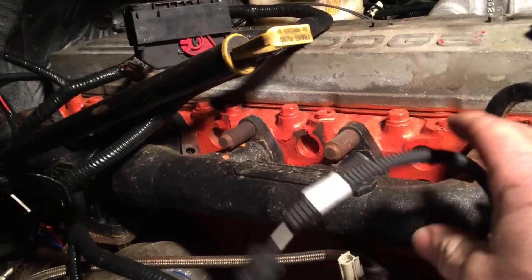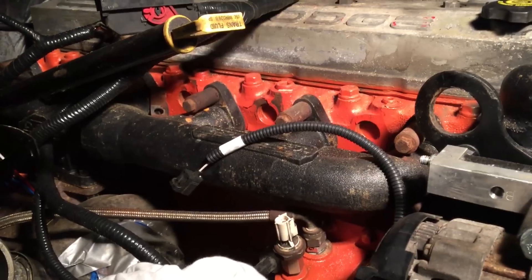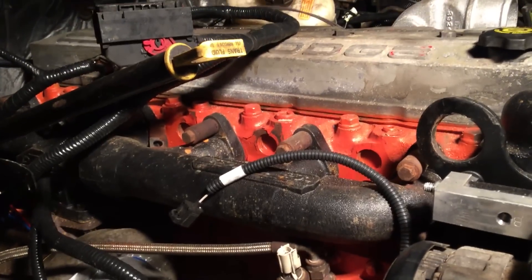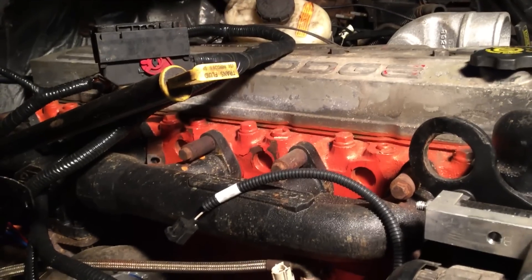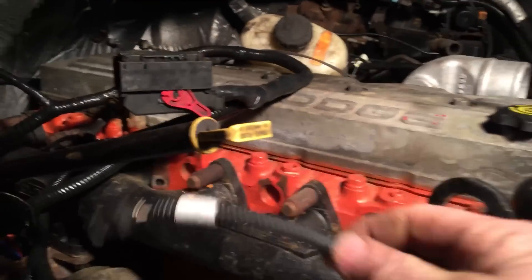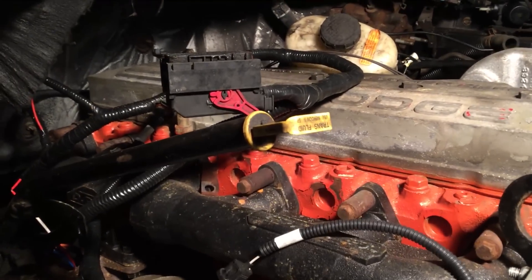I got my wiring harness from Diesel Conversion Specialists. I sent them my old wiring harness and my new wiring harness off the Ford and off the Dodge and they put it all together. How awesome is that — they labeled all the parts showing where everything goes.